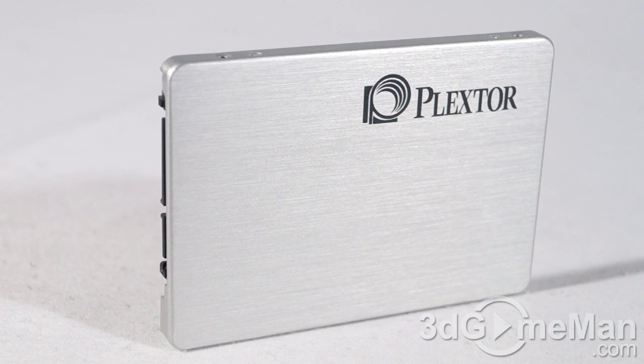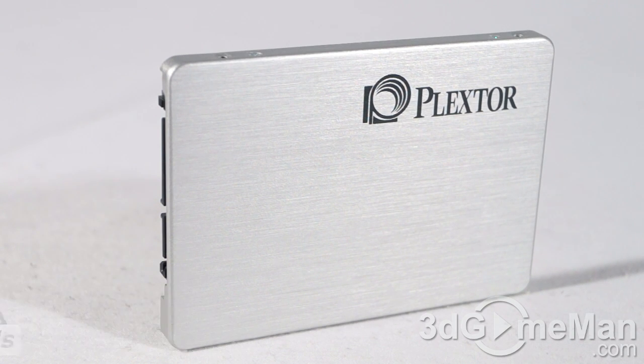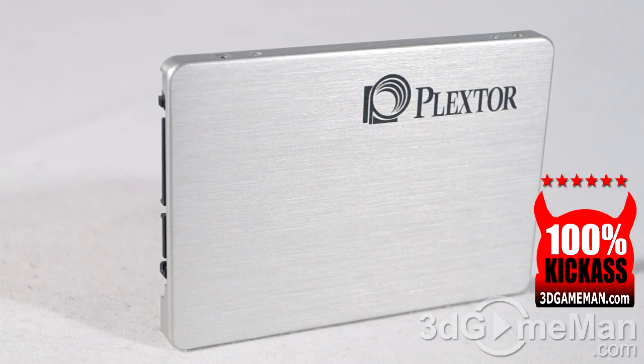This is one incredible solid-state drive. If you're in the market for a super fast, reliable solid-state drive with a fantastic warranty at a reasonable price, this is definitely a product to look into. They also offer this drive in a 128 gigabyte and a 512 gigabyte option. Overall, no doubt about it — this is a 100% kick-ass product.